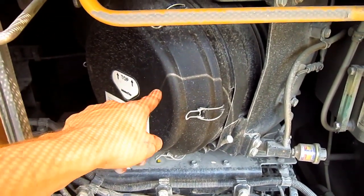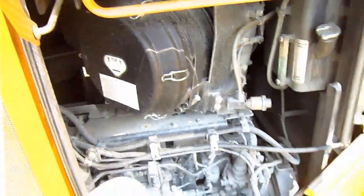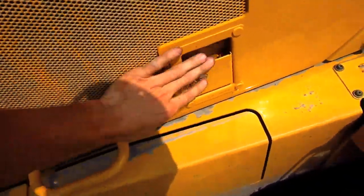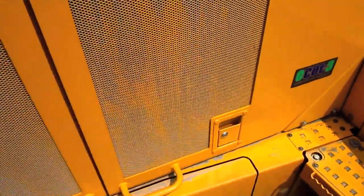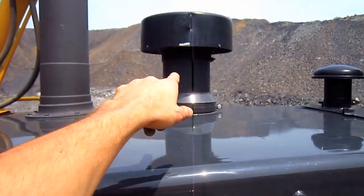Here you can see the single air cleaner for the engine. And on the top of the hood, you can see the air intake.